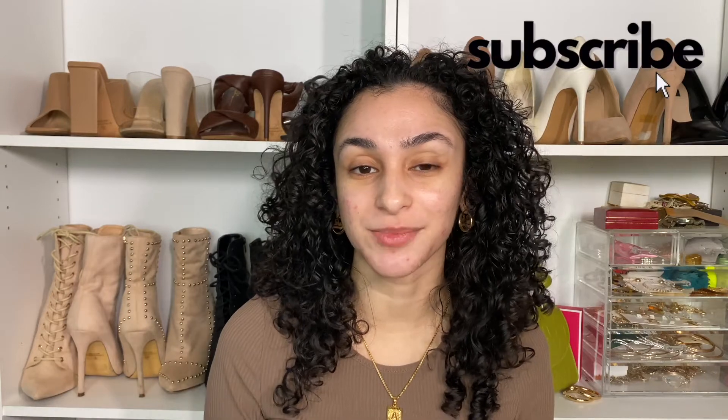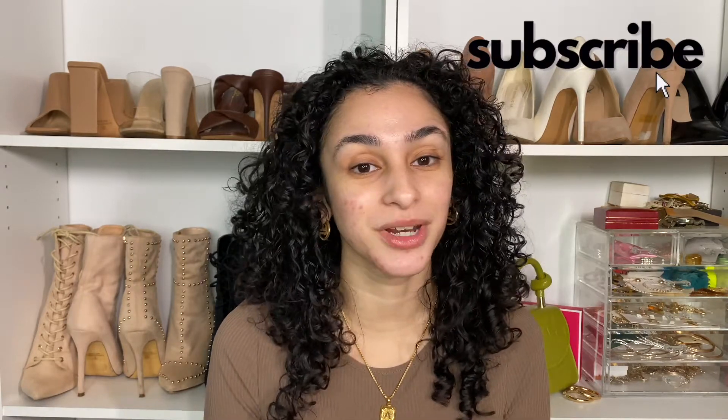I'm gonna show you guys how to achieve those big nice fluffy brows. But before we get into today's video, make sure you hit the subscribe button and notification bell so you know every time I upload, and follow me on all my socials — they are linked down below. Let's get into these brows. We're going for the fluffy brow look, laminated brow look.